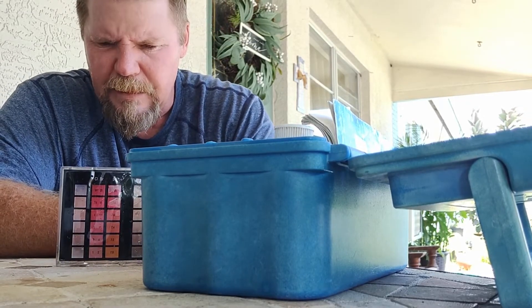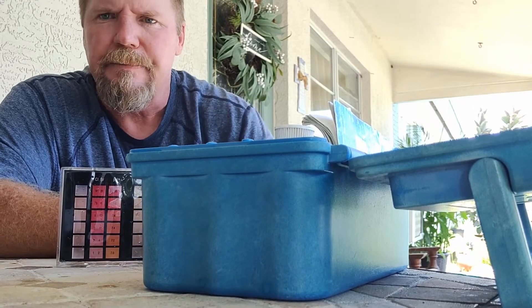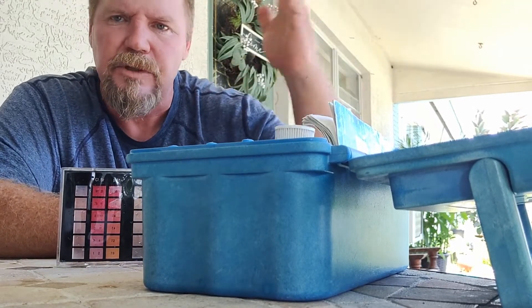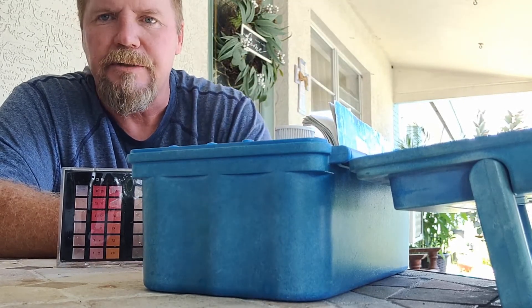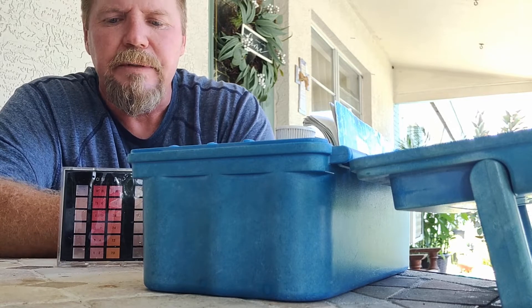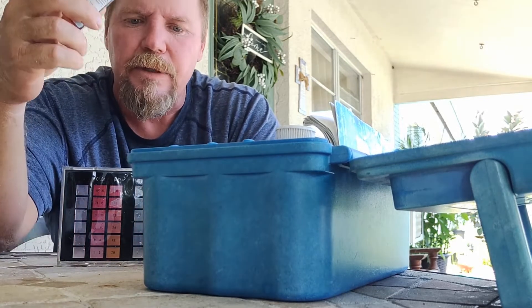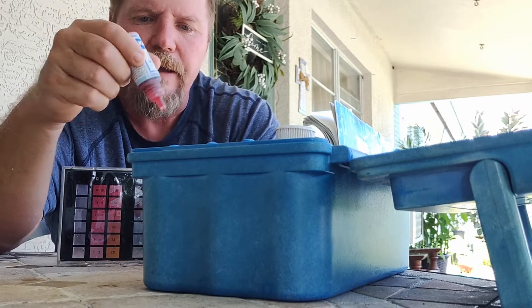That reads at about half to just under one part per million, which is okay. Chlorine dissipates with sun and heat. We'll get into later on how to maintain and keep the chlorine in your pool — pros and cons of using tablets — but that's that for now. For the pH test we're going to add one, two, three, four, five drops.